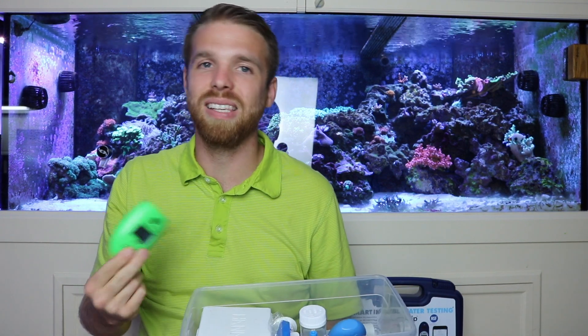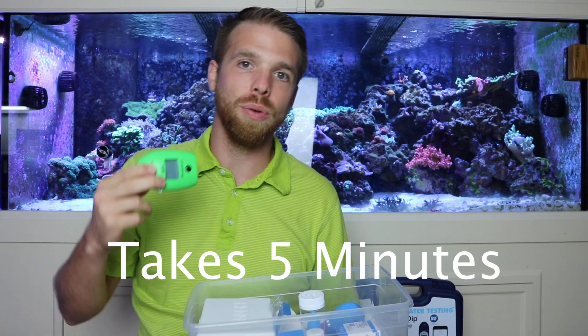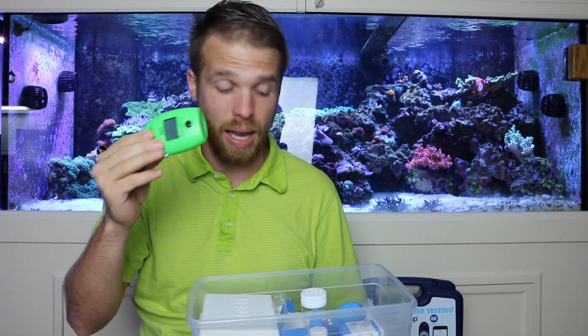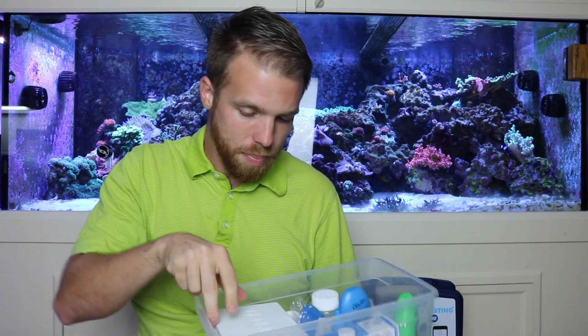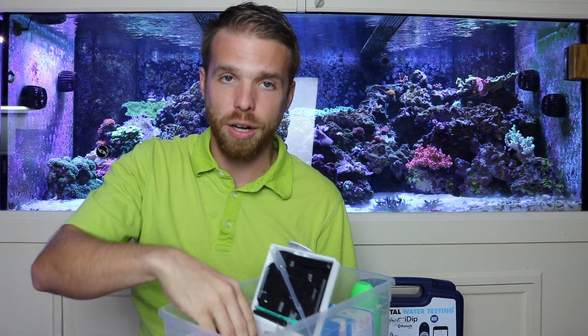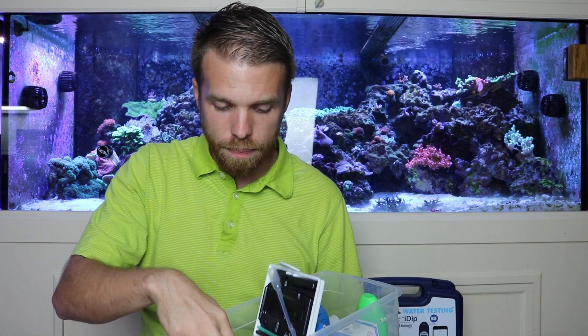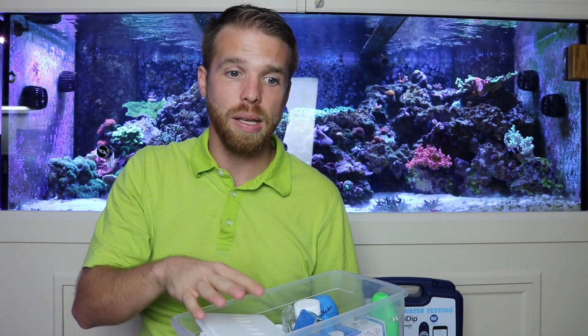The phosphate checker takes a little bit of time, and if you miss the timing on it that can be an issue, but I use it because it's accurate and I can trust it. The calcium Hanna checker — if anybody's looking to buy one, I'll sell you this one. We don't use it because it takes a lot of time and steps: you have to have RO water, tank water, two different reagents. There are just too many steps — it's not for me.